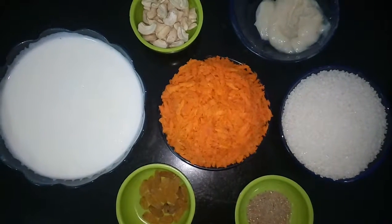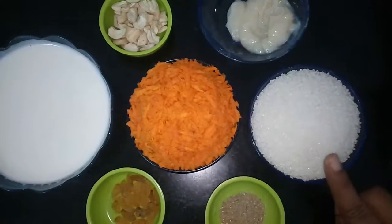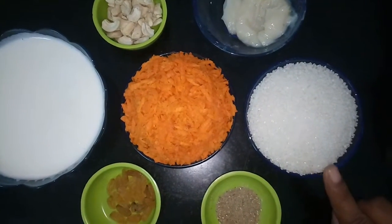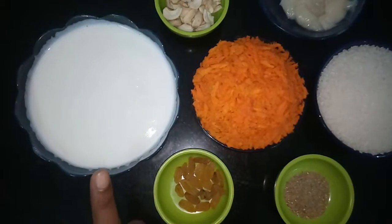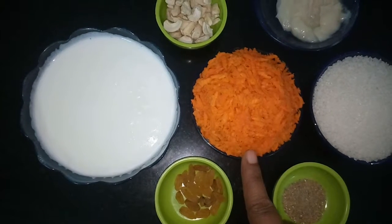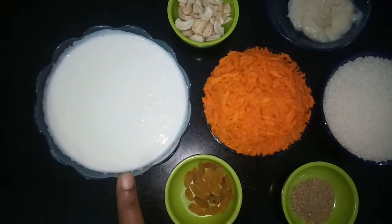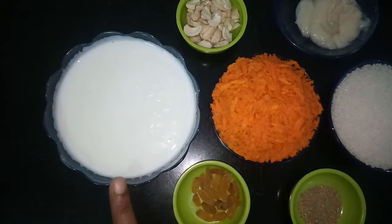I am going to add 1 cup quantity of carrot. Then we need 1 cup sugar. Then we need 3 cups of milk — measured with the same cup. So, 1 cup carrot, and I am going to add 3 cups of milk.